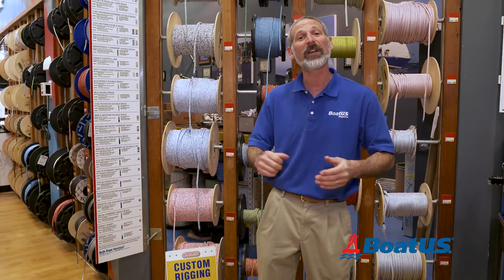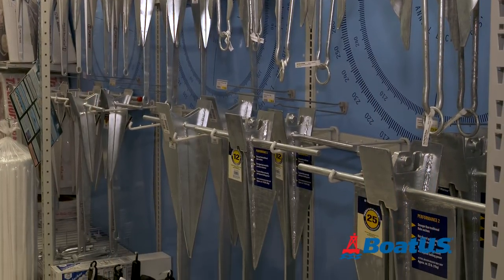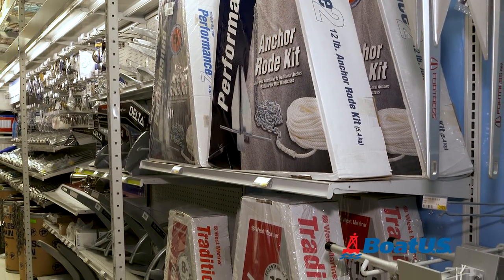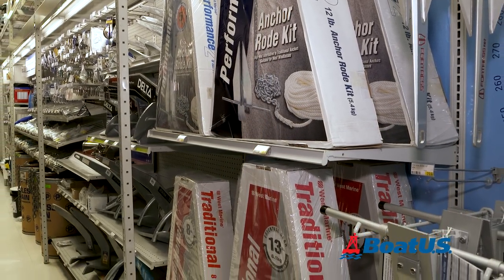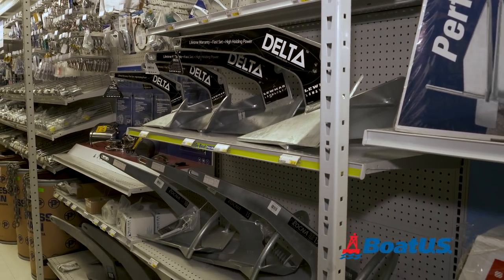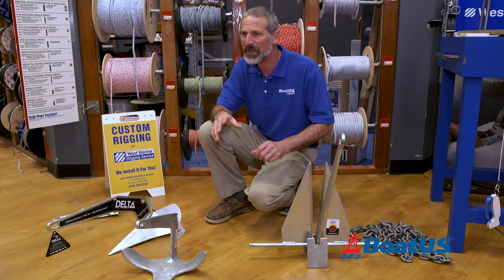Now there are a lot of different types, shapes, styles, and sizes of anchors, and that's one of the reasons we came to this West Marine in Annapolis, Maryland, where they have a large selection of them. In fact, if you went back there in the aisle, you'd see 50 or 60 different anchors back there right now.